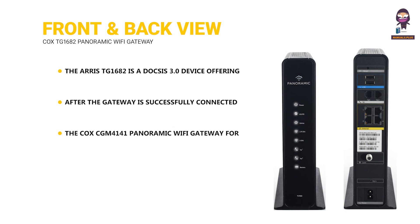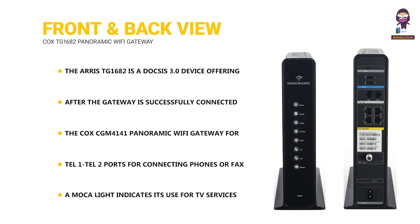The Cox CGM4141 Panoramic Wi-Fi gateway for fiber has a reset button for restoring factory settings and a USB port for future use with external devices. TEL1-TEL2 ports for connecting phones or fax machines. Four Ethernet ports for wired internet access. A cable port for connection to the cable wall outlet. A MoCA light indicates its use for TV services and a power port for connecting the router to its power adapter.